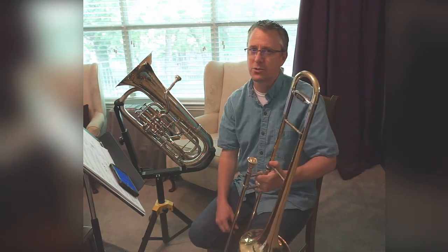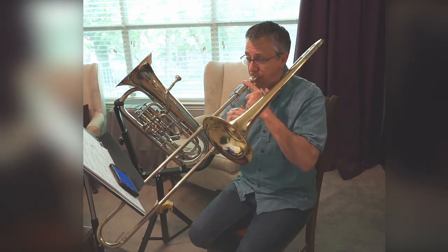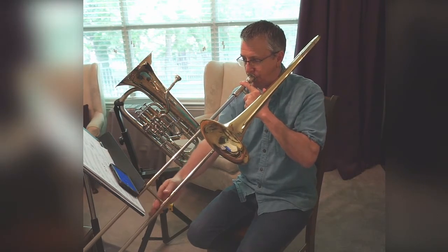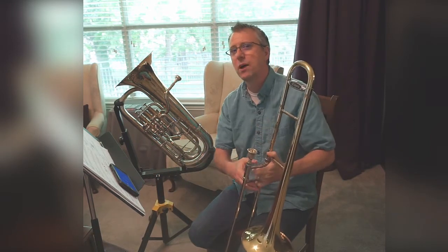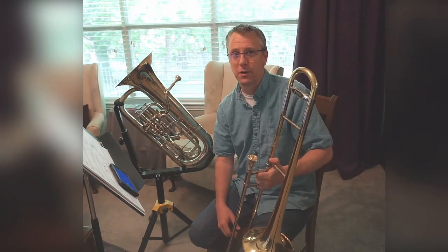I don't know if you recognize the song or not — it's a little more recognizable when you play it fast. You might recognize it at that speed. Work your way up to a fast speed like that. It's fun to play.